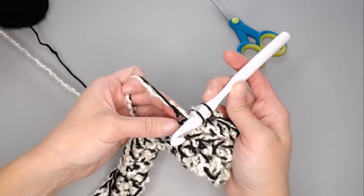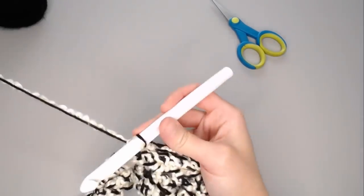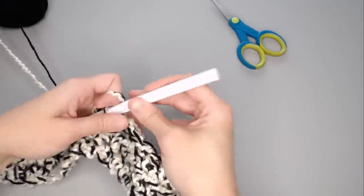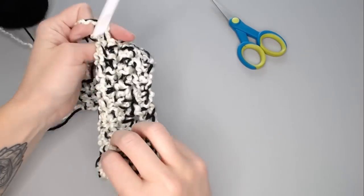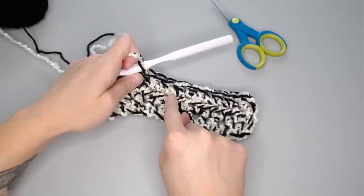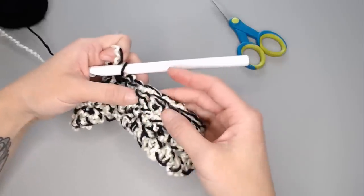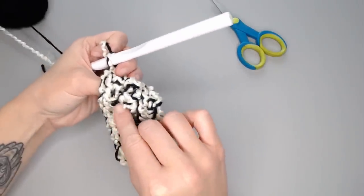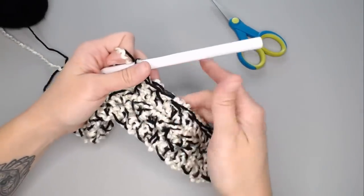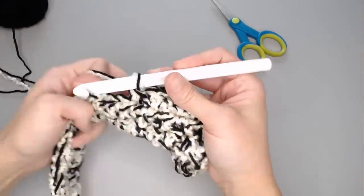When you work your yarn and continue going, you can see where the joins are but they are essentially invisible. I'll point to one so you can see it, but you really can't spot them in the finished work. Your join is invisible, you have nothing to weave in, so you're done — you don't have to worry about it at the end of your work. Just keep going!